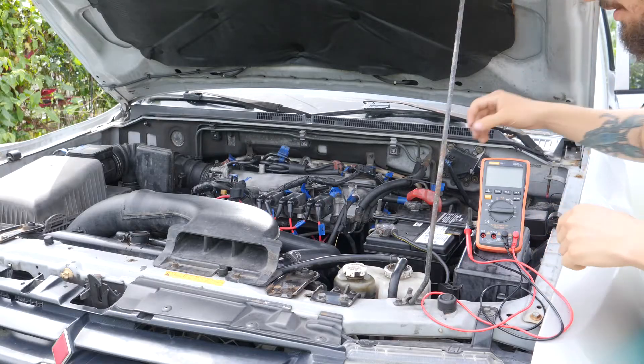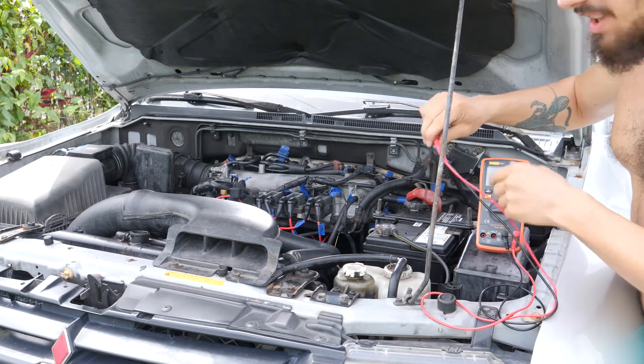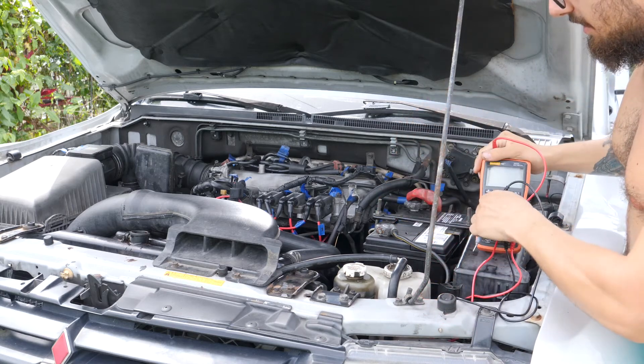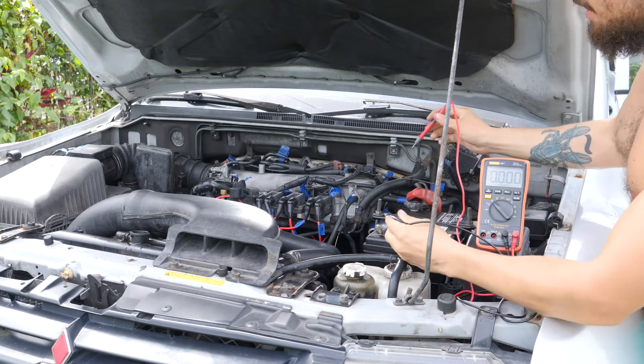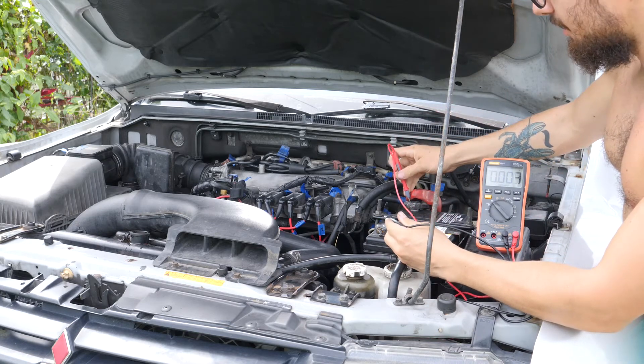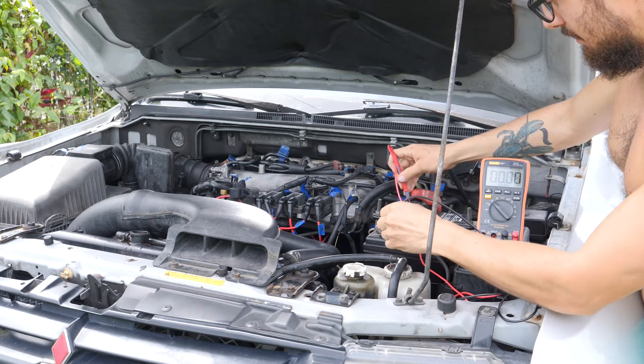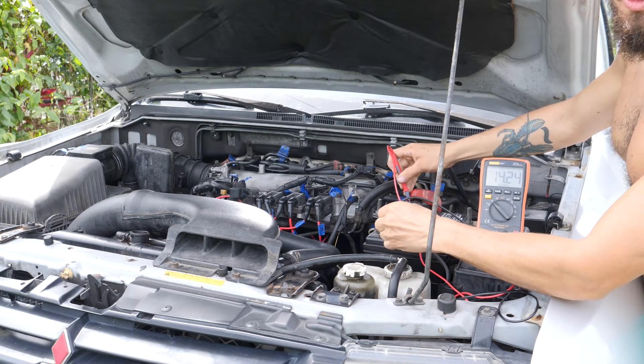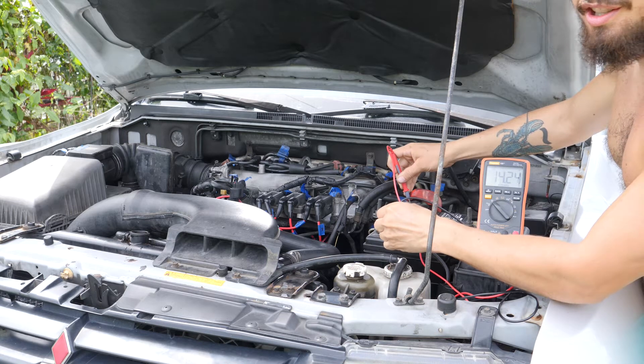What I'm gonna do now is check the battery voltage now that it's running, so that I can see whether or not the alternator is on. We're at 14.24 volts — that means the battery is charging from the alternator.